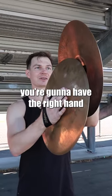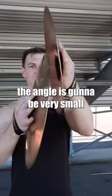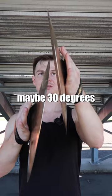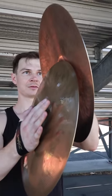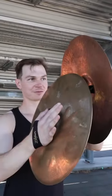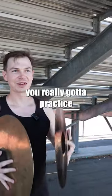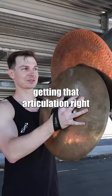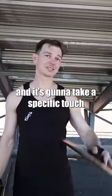For a zing, you're gonna have the right hand at eye level. The angles are gonna be very small, maybe 30 degrees or less, right next to the bell — right here, eye level — and you just lift up the right hand. You want to make sure that you don't press in. For the zing, you really got to practice getting that articulation right. It's gonna take a specific touch, so get that down.